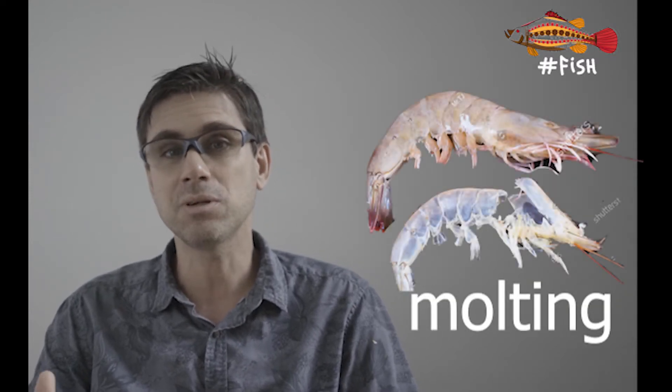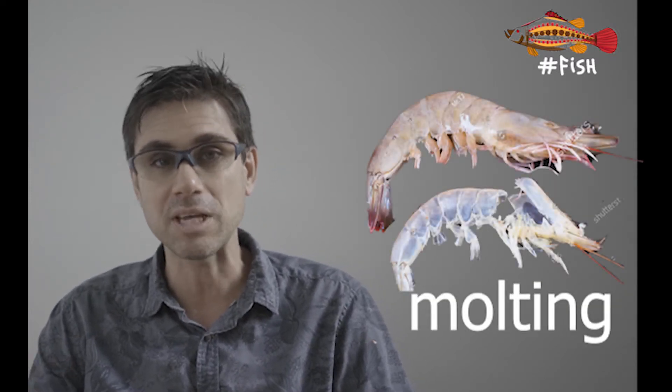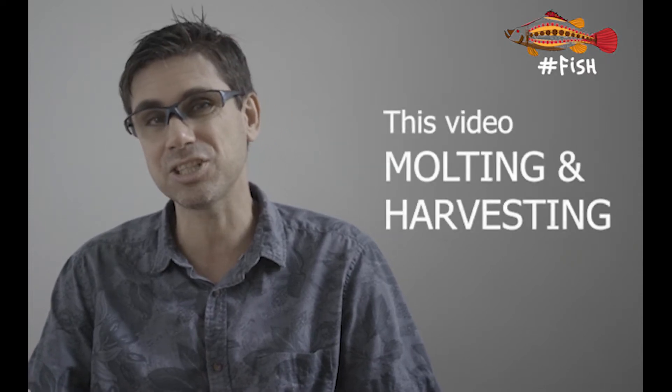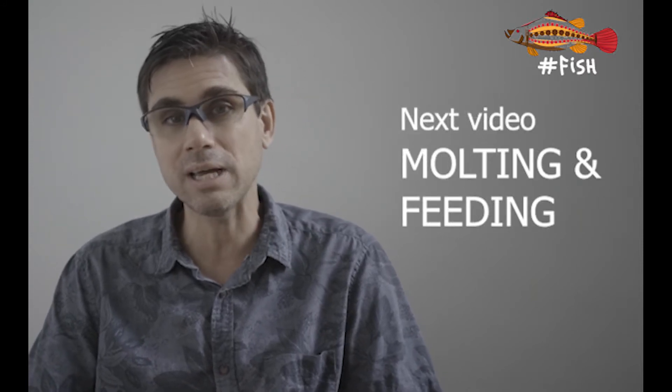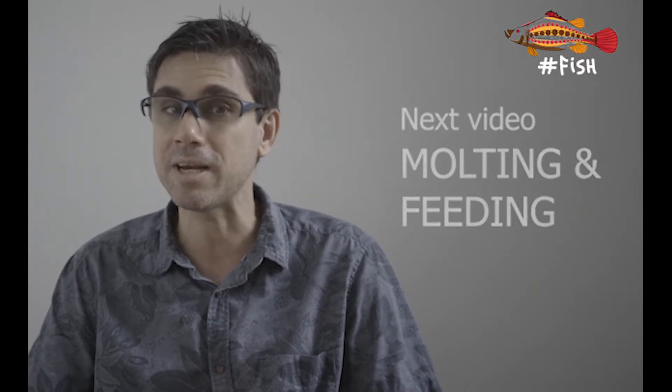Welcome back to Hashtag Fish. In the third episode of the shrimp culture playlist, we'll be going through shrimp molting. I'll break this video about molting and growth into two parts so it doesn't get too long. In the next few minutes, we are going to dive deep into the science of how a crustacean sheds its exoskeleton in order to grow bigger and what are the implications to shrimp harvesting. In the next video, we are going to explore molting and the implications to shrimp feeding.